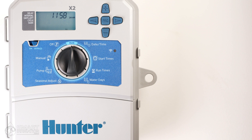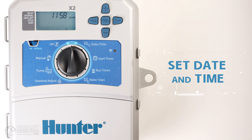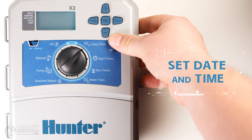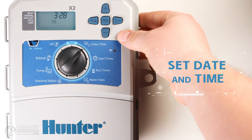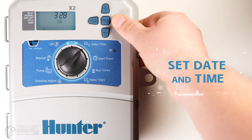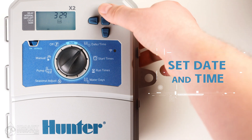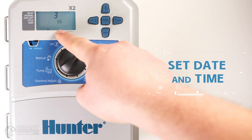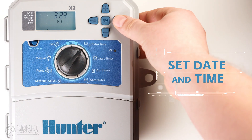Now that we're familiar with the controls, the first thing you always want to check when programming your controller is to make sure the date and time are correct. Let's use the control dial to select the date and time menu and go through and set up each item. The first option is the year — use the plus and minus buttons to select the correct year. Then use the right arrow to move on to the month. Using the plus and minus buttons, select the right month, then right arrow, and select the proper day. You can see the day of the week listed at the bottom.